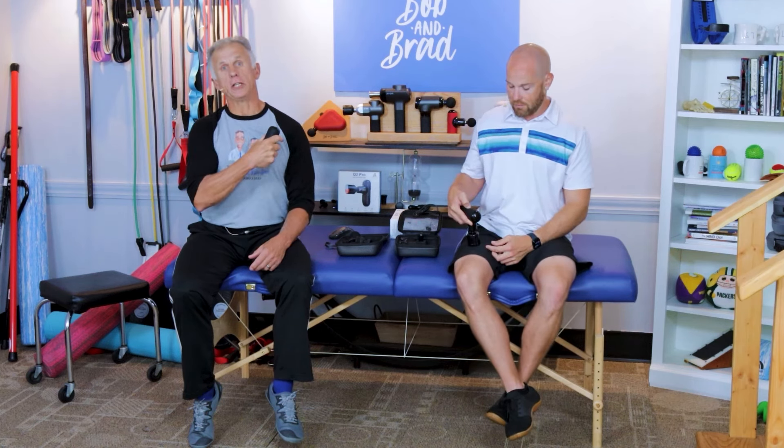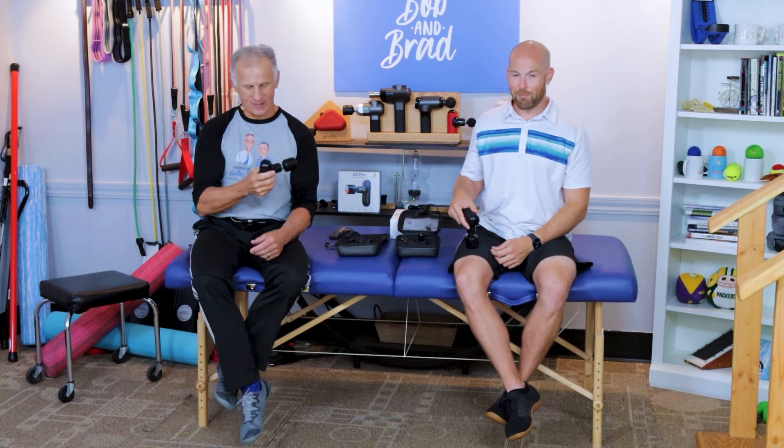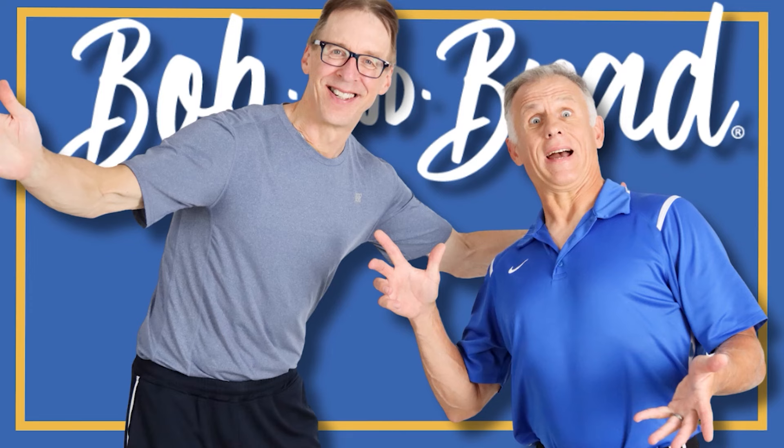You can also find them on Amazon. And please subscribe! Bob and Brad — the two most famous physical therapists on the internet.